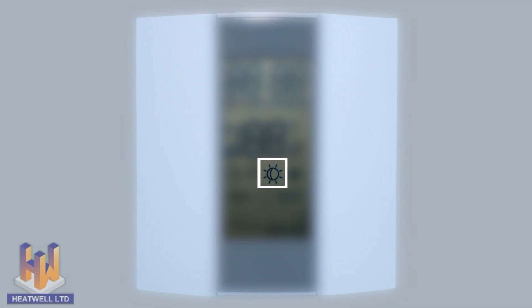When the moon symbol is displayed, the unit is in economy mode. Economy mode means that your floor heating will only turn on if the temperature drops below your chosen minimum temperature. The heating symbol will be displayed when the floor heating elements are operating.